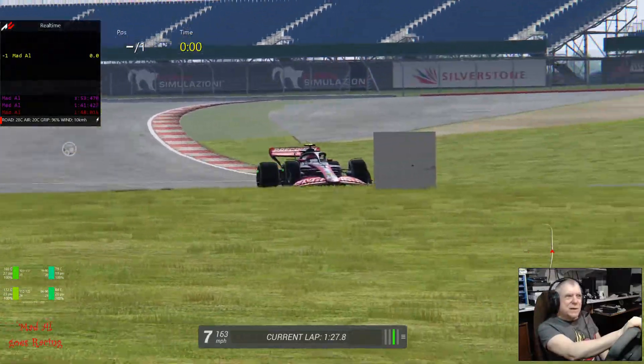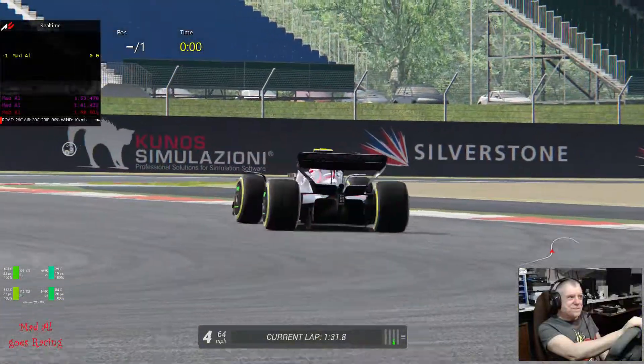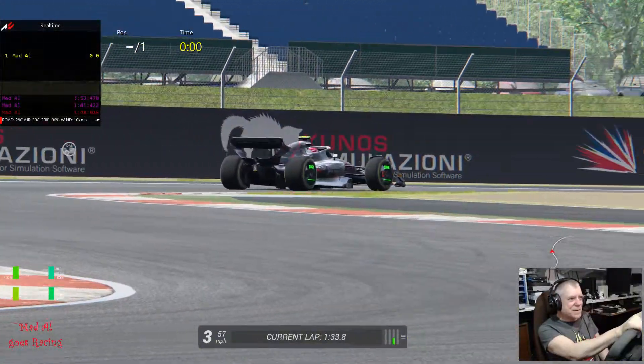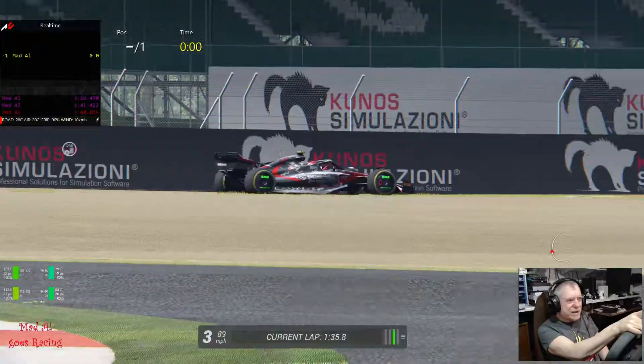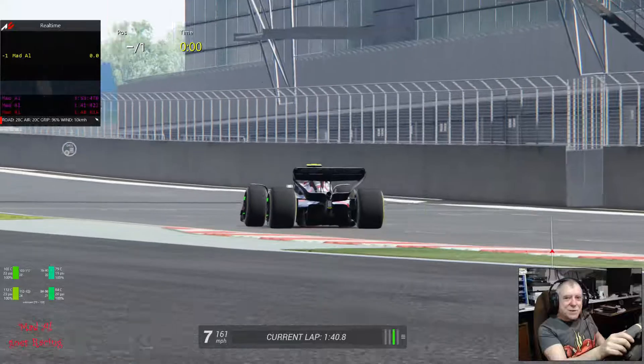I will get round to doing Project Cars 2 things again soon. I'd like to know what those numbers are — it's now saying 0 in red on the front. That's all from me — enjoy racing and have fun, see you soon.